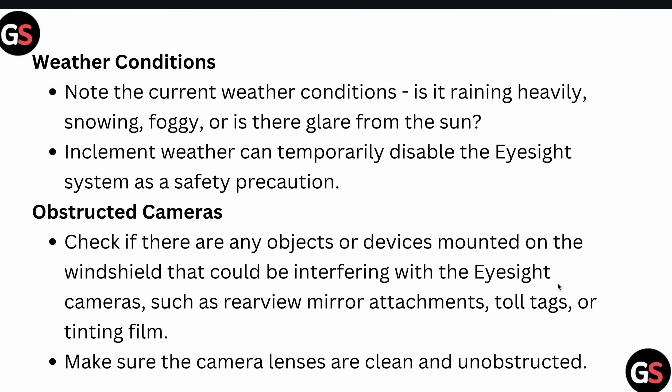After that, check the weather conditions. Note the current weather — is it raining, heavy snow, foggy, or is there glare from the sun? Inclement weather can temporarily disable your EyeSight system as a safety precaution.